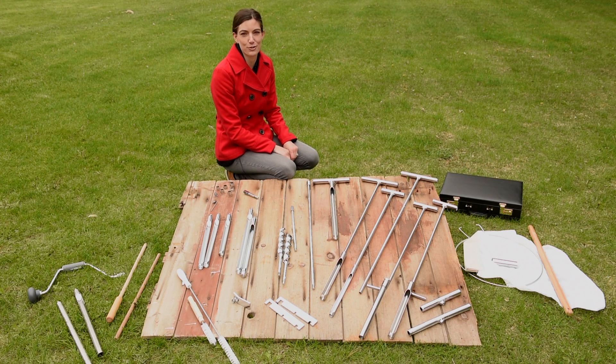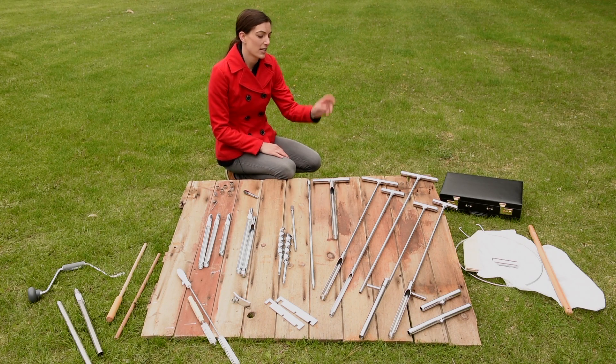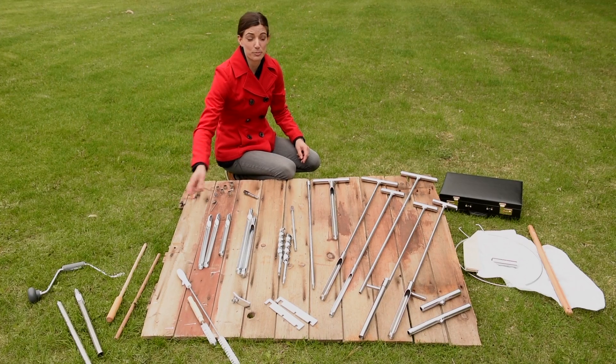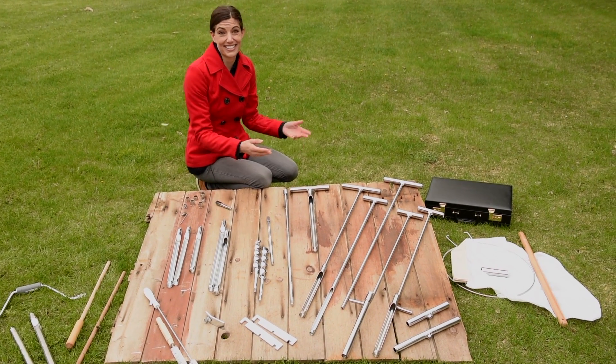Oakfield Apparatus manufactures a complete line of sampling equipment, including soil probes, augers, hay probes, sweep nets, and accessories.